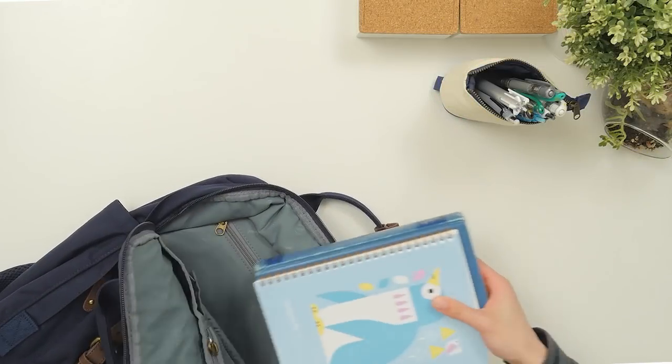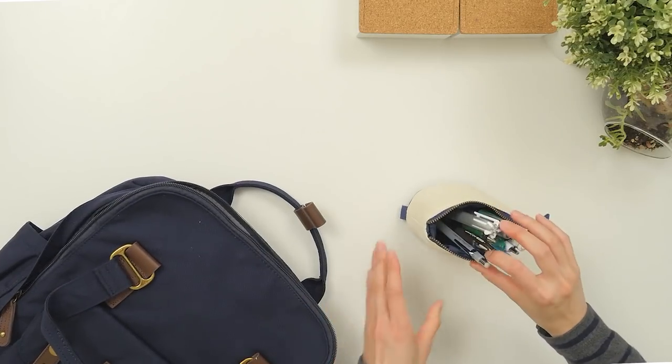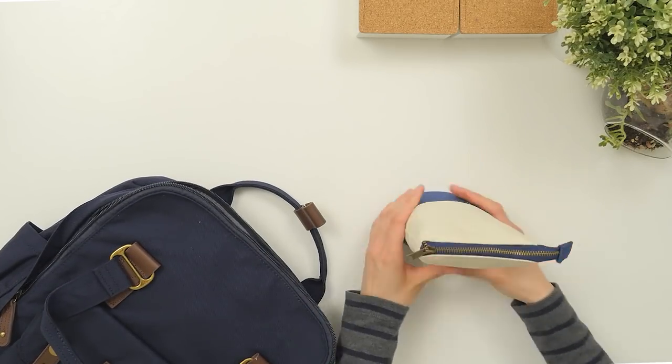We hope you've enjoyed this roundup of our favorite standing pencil cases. What kind of pencil case do you use? See all of the cases mentioned and more at JetPens.com. Thanks for watching!